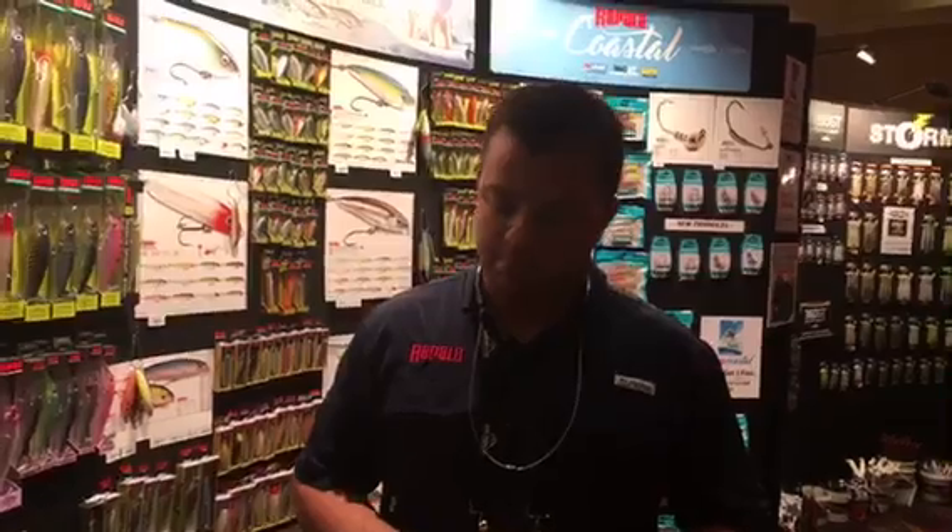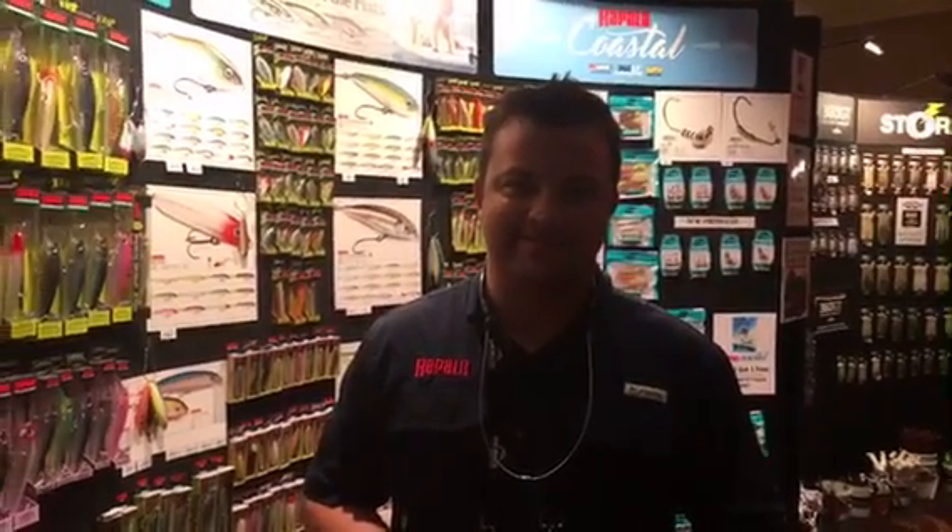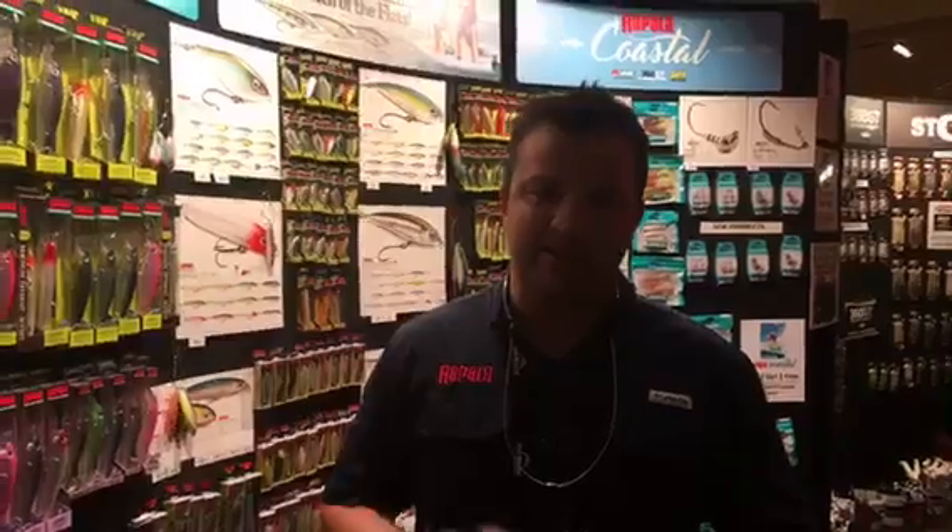Awesome — as usual, there's always something to find in the Rapala booth. We love bringing the new stuff to you guys. I'd really love to get you on the radio show, get you down to Palm Beach. Excellent — we'll look forward to that. Thanks guys for tuning in!